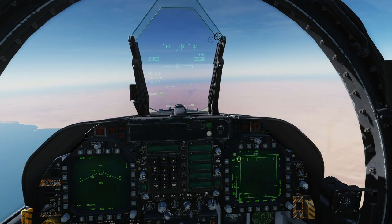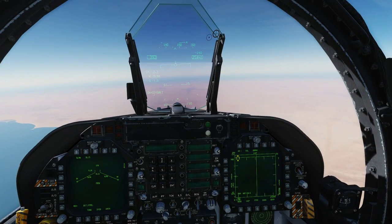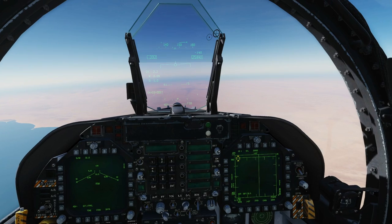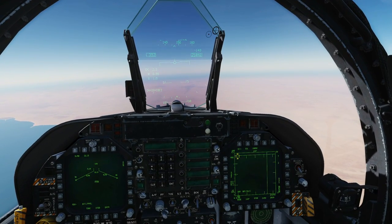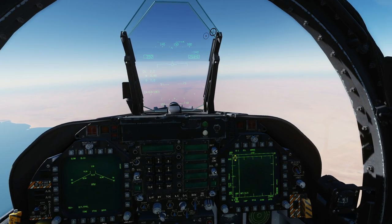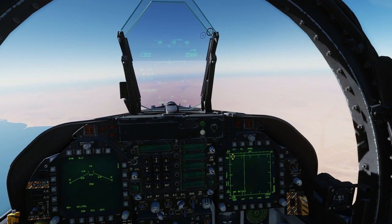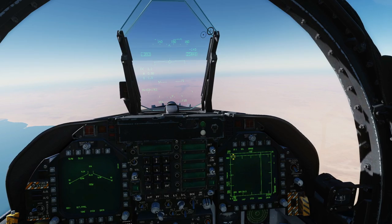This missile is a land attack version based upon the subsonic anti-ship Harpoon. The guidance consists of an INS/GPS guidance unit, a Walleye data link unit, plus the IR seeker from a Maverick missile. In terms of performance we've managed so far to get 50 nautical miles range out of it, but we haven't done thorough testing.